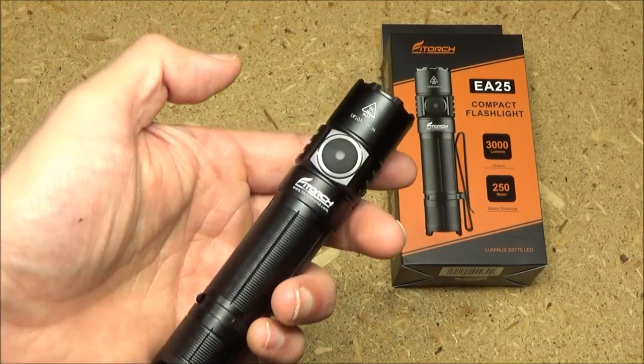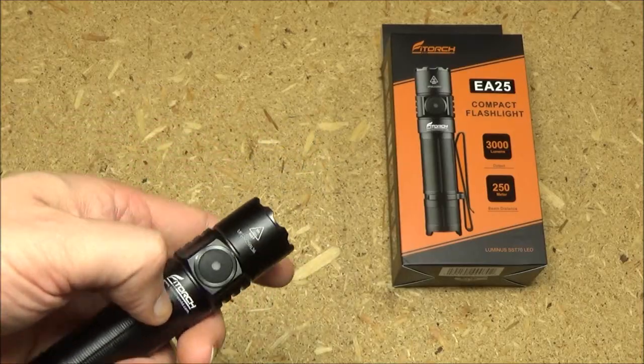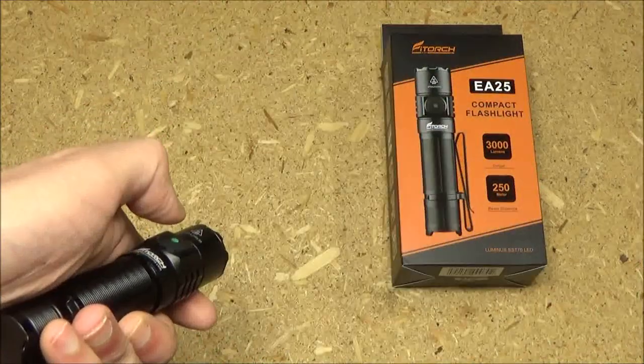A double tap will shortcut to strobe, and another double tap will activate SOS. Warning: we're going to flash the strobe — and that's SOS.